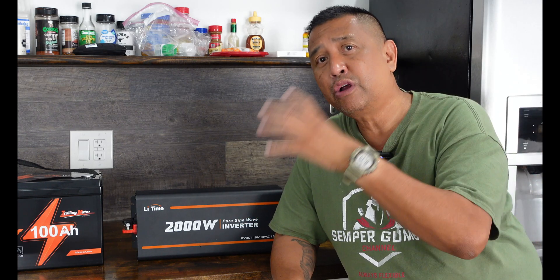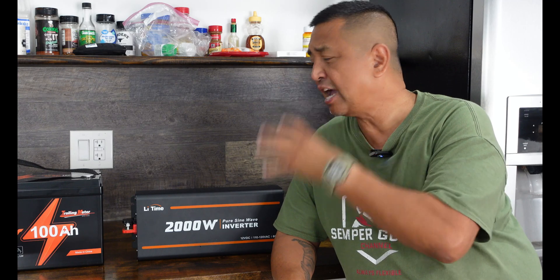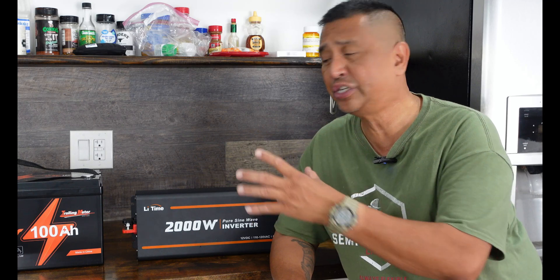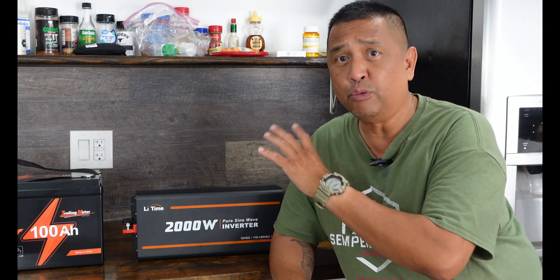What you see here is going to go in the camper, but today we are going to hook everything up inside the kitchen and power up some appliances to show you what this battery can do — such as microwaves, coffee machines, and espresso makers. We are going to put it to the test and see what shuts this inverter down and what doesn't.